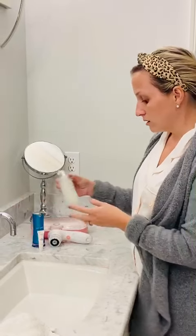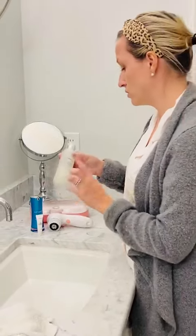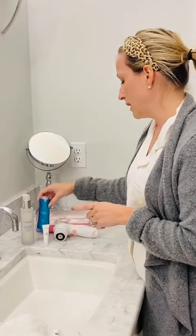First up is the gel cleanser, which I use twice a day to wash my face — it's just wonderful. And then the second step in the product line is the exfoliating elixir, which is an exfoliator.